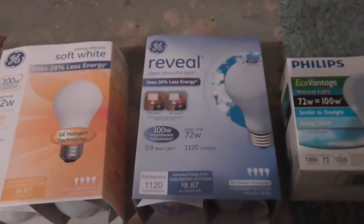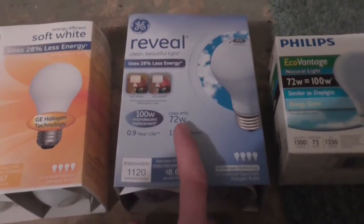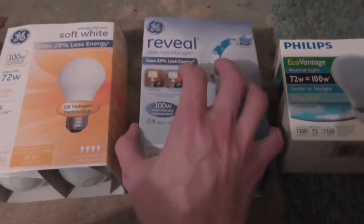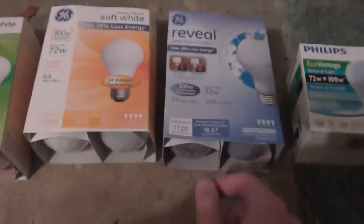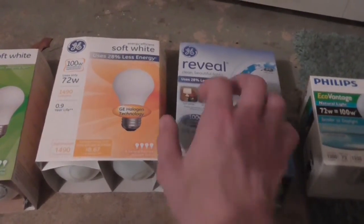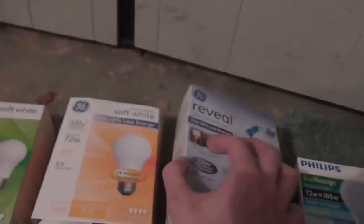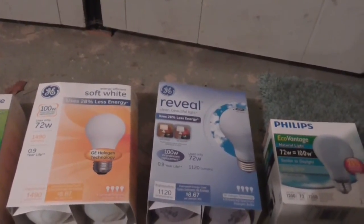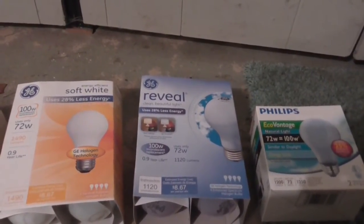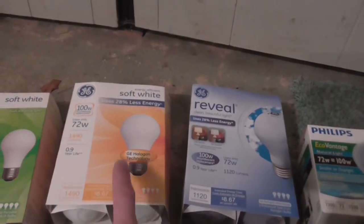Now we have these GE Reveal halogen bulbs, also using 72 watts, rated at 1120 lumens — because the blue tinting reduces the brightness. They're also rated at 3000K color temperature, the same as the non-tinted halogen bulbs. I want to mostly see what difference the tinting makes on camera, because if there is a color difference the ratings might not be telling the truth. These cost $9.44 for a pack of four, so that's $2.36 per bulb — pretty much twice as much.